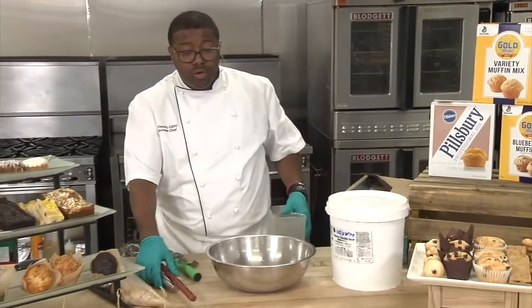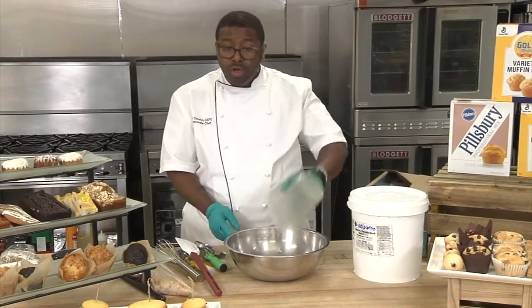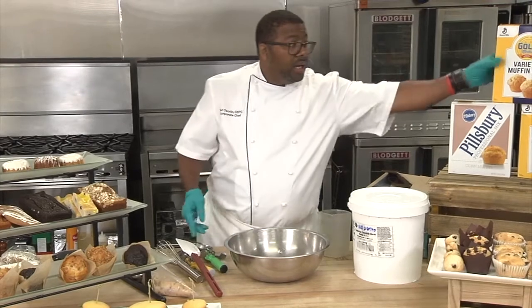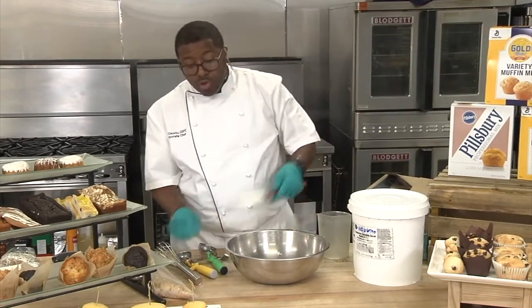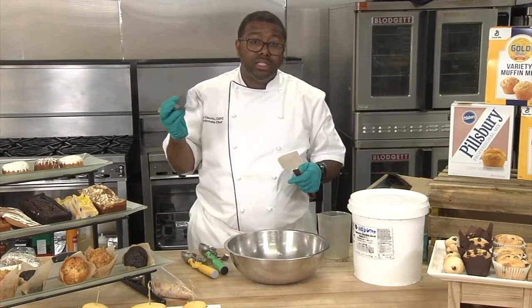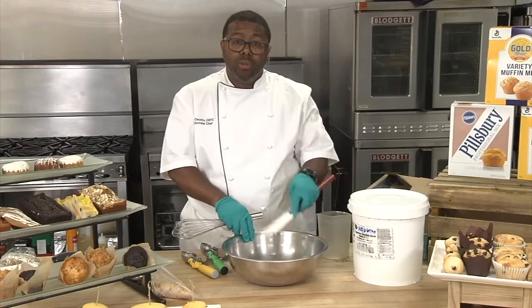Basically all you do is you have your mixing bowl and your water. You pour your water into the bowl and then you add your mix. From there, you can either use a wire whisk or a rubber spatula and you mix it until it's well blended.